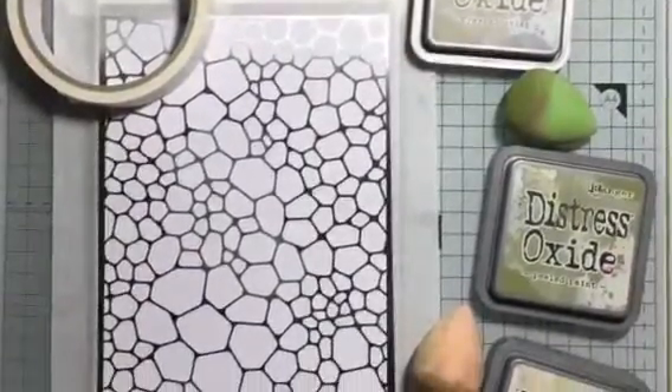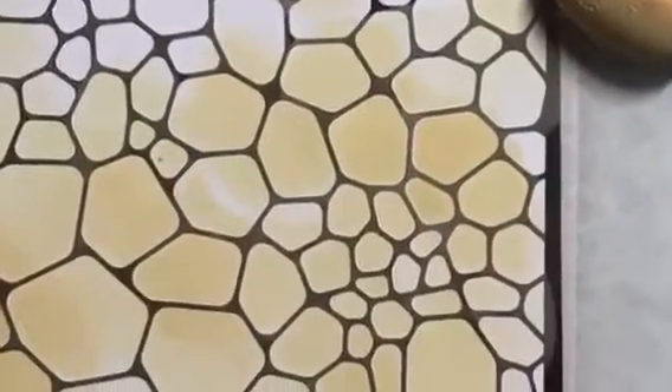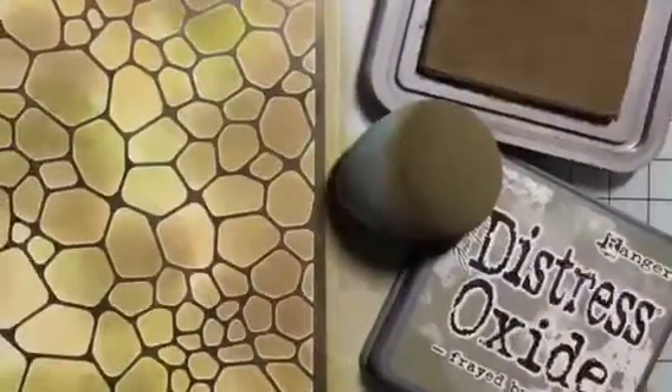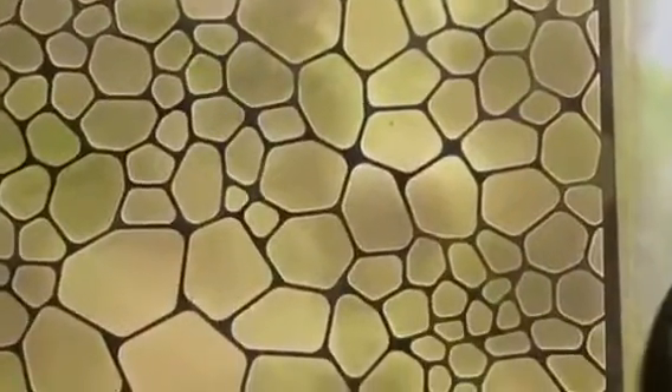Using an A5 size smooth 200gsm stamping card, place that on your craft mat, fix the backplate, and then use three colors of oxides to create that tone. I've got antique linen, peeled paint, and frayed burlap. These three colors make a really good dragon skin tone, so just build up the color until you're happy with the tone.